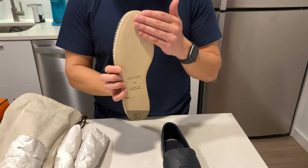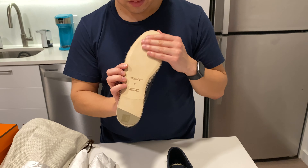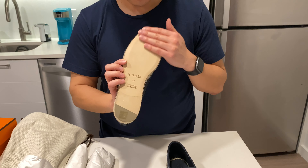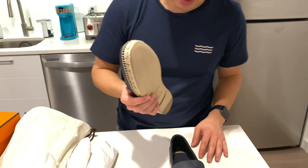I do like the feel of the bottom of the shoe as well — it's nice and soft. I'm not sure how it's going to hold up over time, but I definitely like the feel of it. I don't think it's really practical, but I like it, so why not?